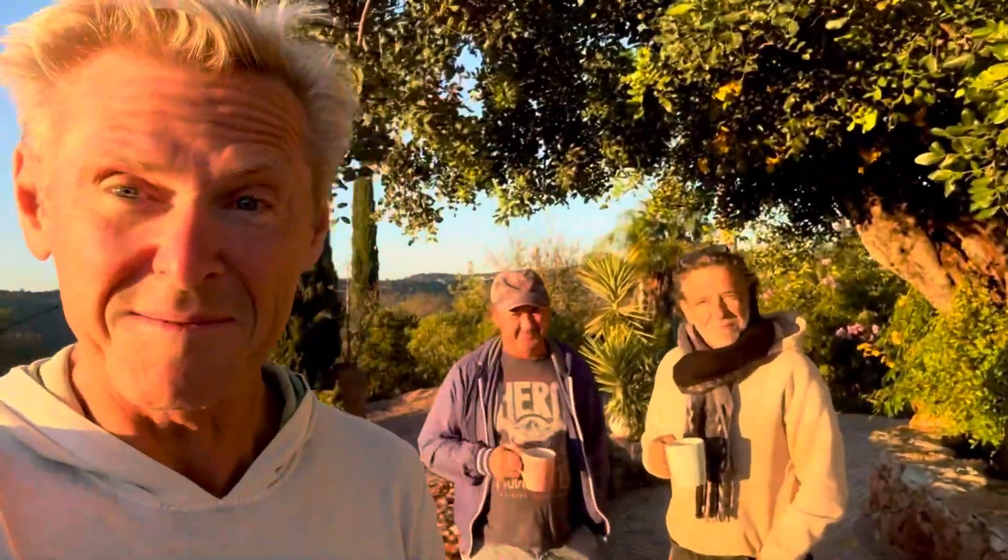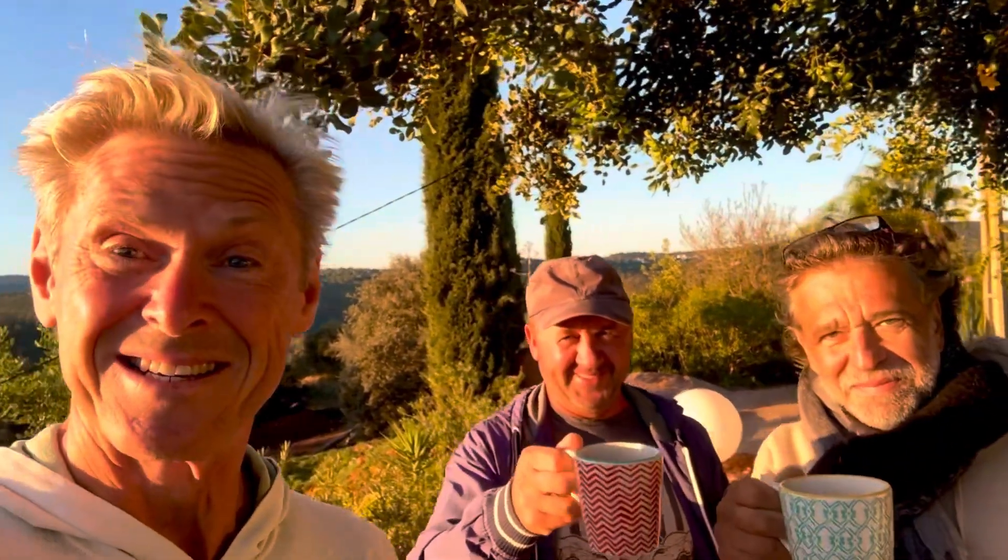Welcome to another episode of Ralph's New Life in Nature here at the Algarve in Portugal. This morning I have here George and Vladimir and we are having our morning coffee as always. Cheers, guys.